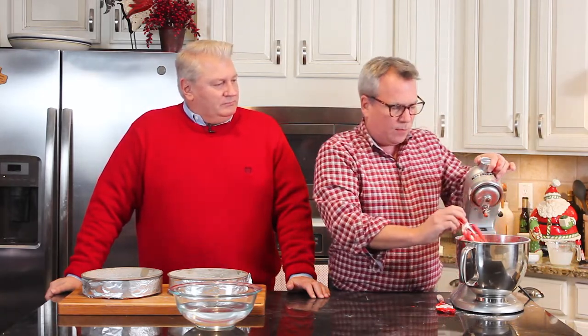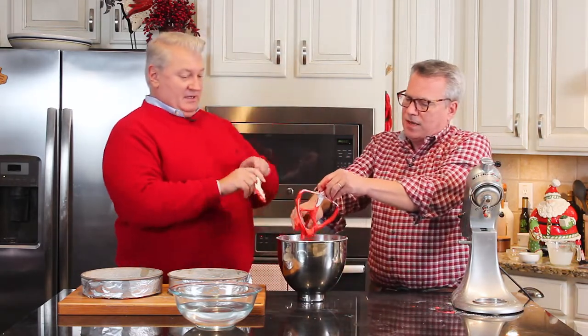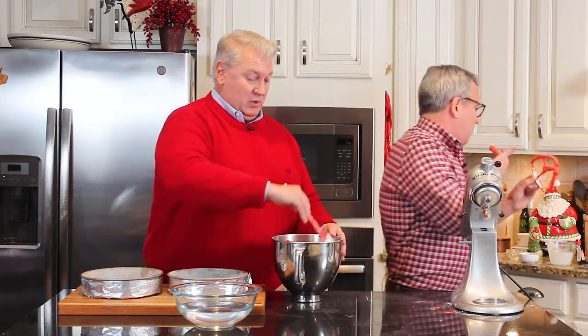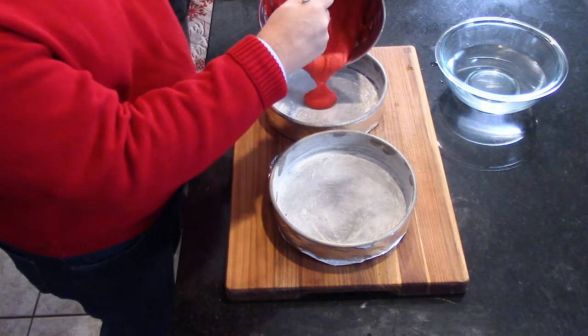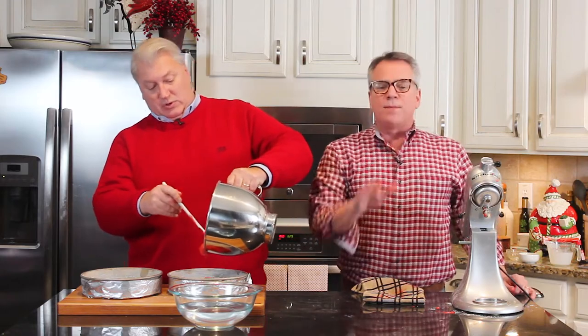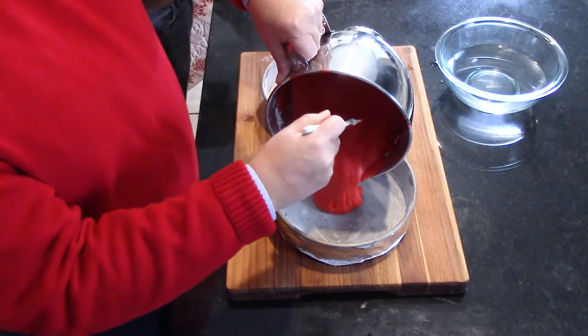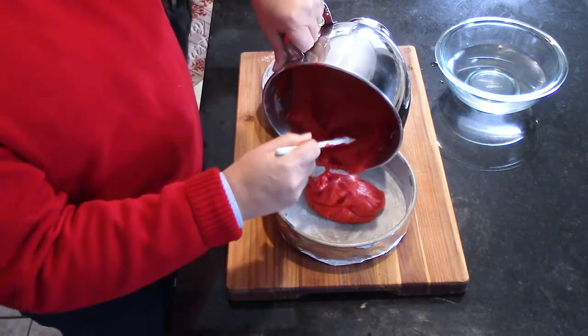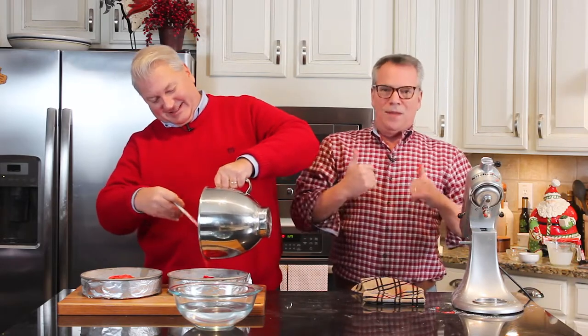Now we're going to pour this batter into these lovely cake pans. This is so much fun to do with the kids — they get so excited when they see this red batter. I wouldn't recommend wearing a white shirt doing this — that's why we're wearing red! Make sure you butter your cake pans before filling them. Get some softened butter and really smear it all around the inside of both pans with a paper towel.